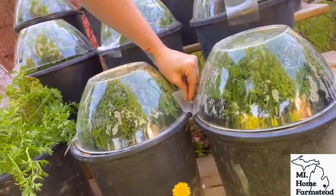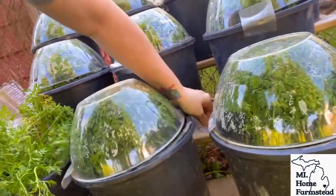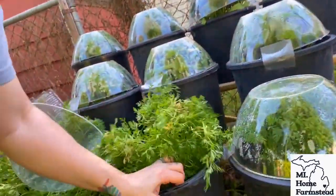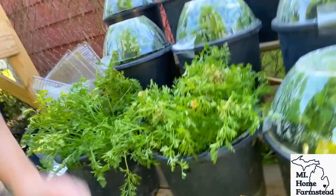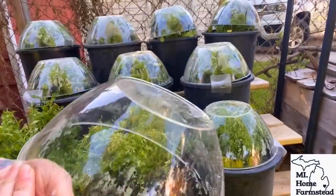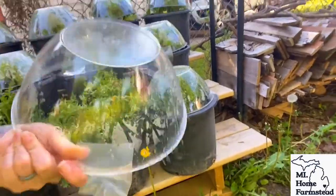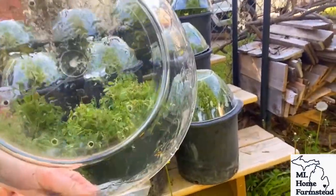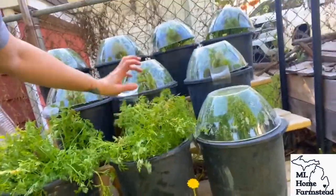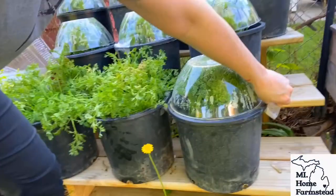I would love to hear if you guys tried the winter sowing method this year and how you did. A lot of people were asking what these little cloches were. These were actually just chip holes that I carefully drill holes in the top of, and then I got these buckets — I bought them from a local florist.